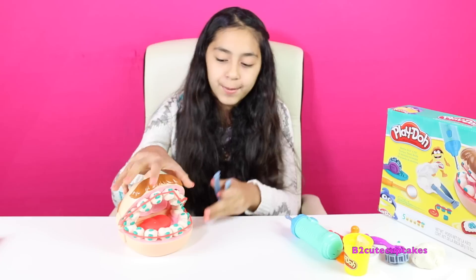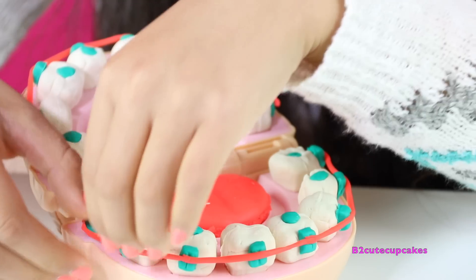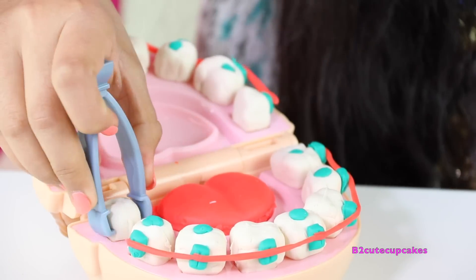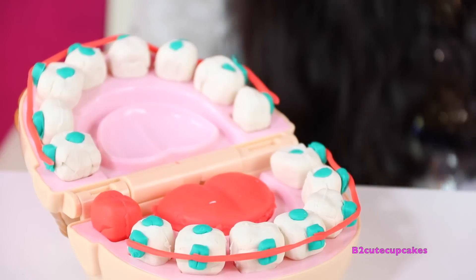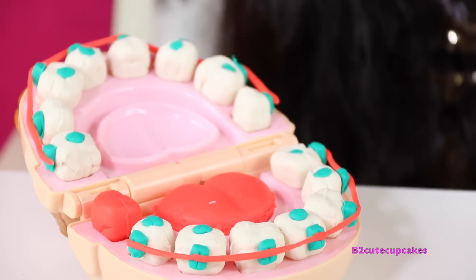So we're going to remove a couple of teeth because they need to be fixed. We're going to open up his mouth and we're going to remove this tooth right here. We're going to take off the wire and we're going to replace it with a different color tooth — it is going to be red. There's the first one. Let's put the bracket back on and the wire.